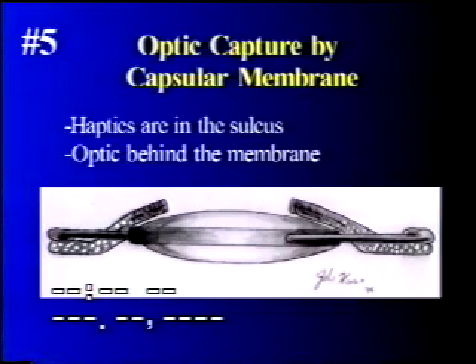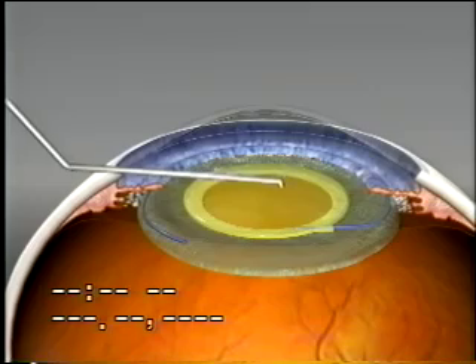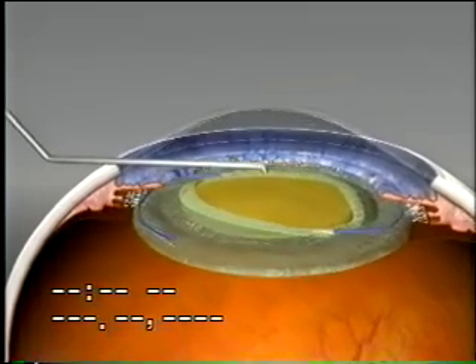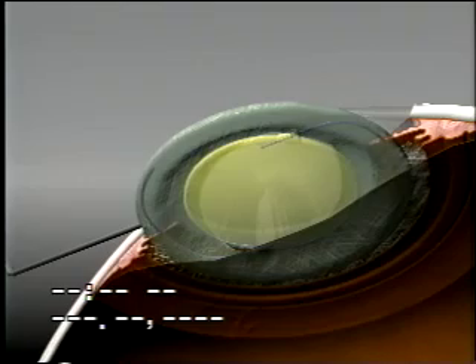The fifth option is optic capture by a capsular membrane. Here the haptics are in the sulcus and the optic is pushed through the opening in the membrane to obtain fixation. The membrane opening must be slightly smaller than the optic diameter. The opening in these membranes is usually resistant to tearing because of the fibrous metaplasia that forms a fibrous ring around the opening.